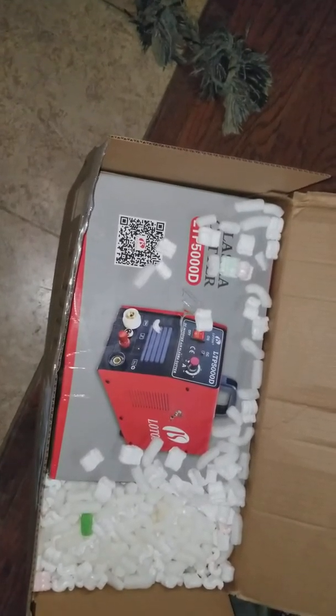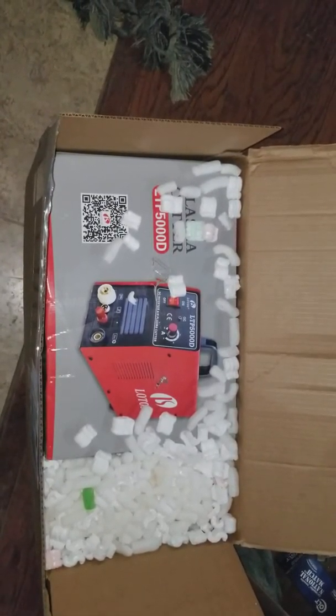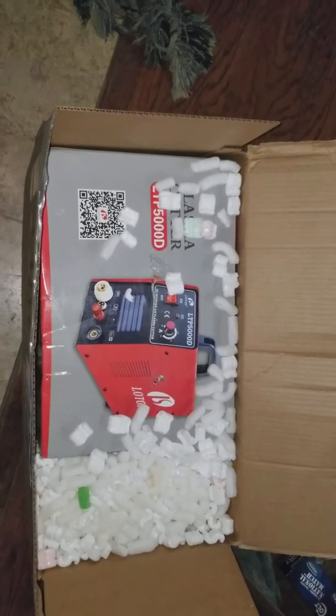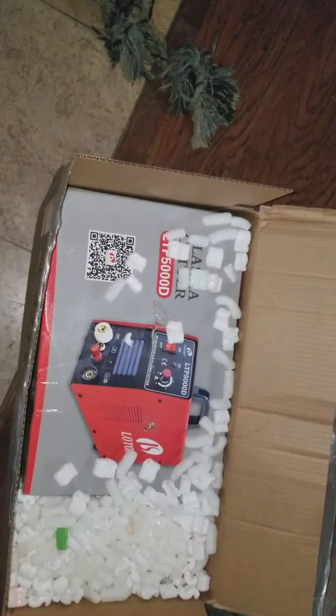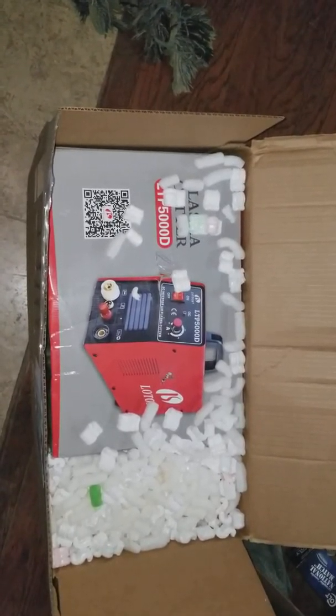I'm also waiting on a hat — it's a cool-looking camo hat. One of the things I do is wear the Superman emblem on my hats, and I wanted one that was more camo with the American flag incorporated in the emblem. It's pretty neat. Still waiting on some other parts too.